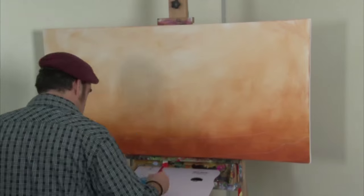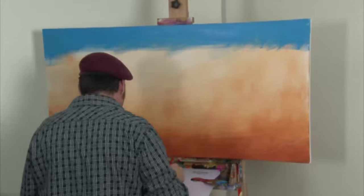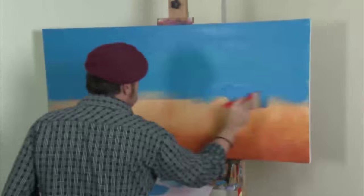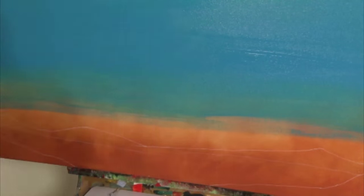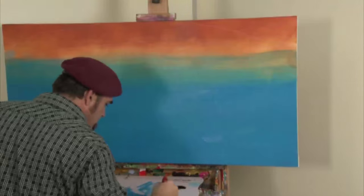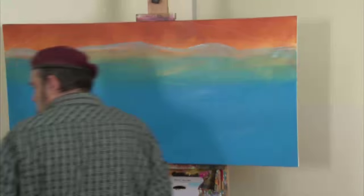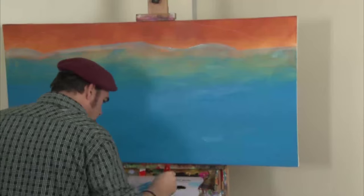We can now lay in the blue of the atmosphere. Again, I use the large artist tacklon and get the colour on as quickly as I can. Give it a spray with water if it starts to dry. Add more water to make the paint more translucent as you get closer to the bottom — I want to see that underlying colour through the top coat. Flip the canvas and add more white and water to the mix and cut in around the skyline.